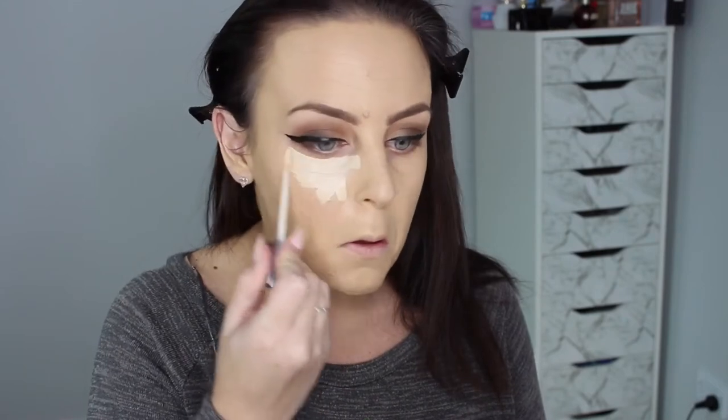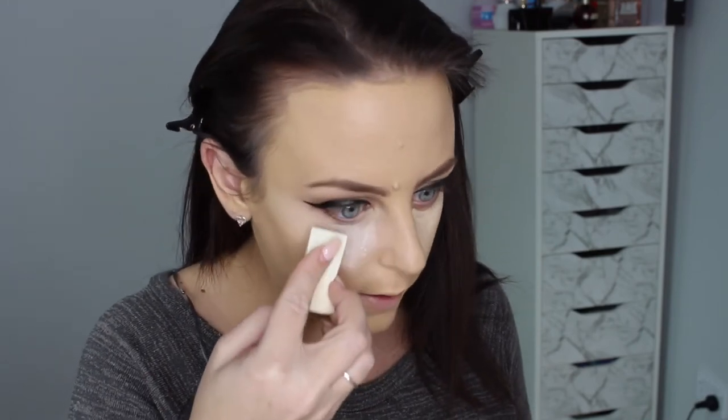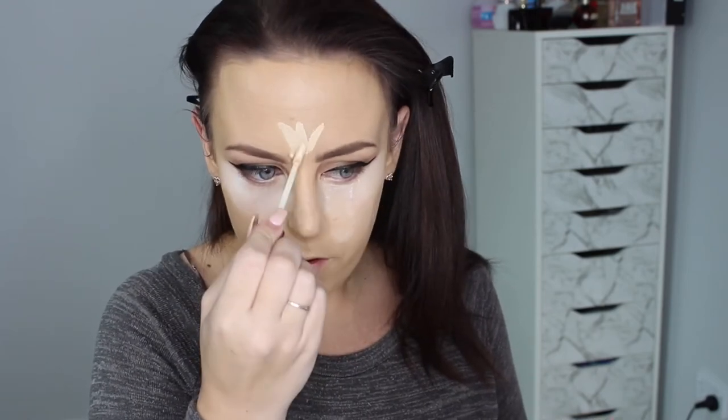Then keeping with the Naked Skin by Urban Decay, I'm going to use Fair Natural, and of course then bake with my RCMA No Color Powder like always. Now I'm going to highlight with that concealer on my forehead and down my nose, just a little bit on my cupid's bow.